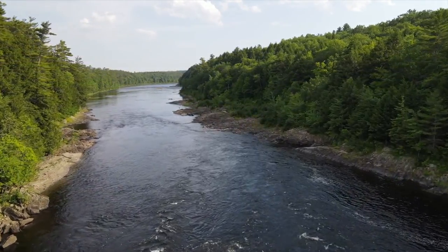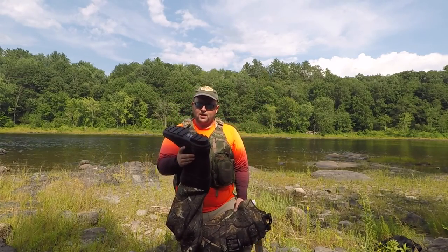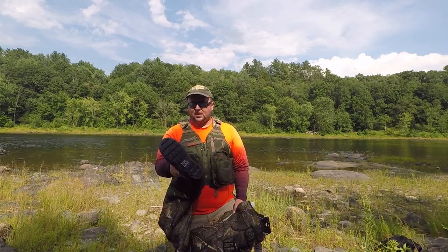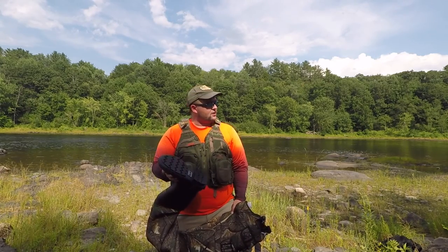Just real quick, before I pop these on — the boot, I would say, is pretty accurate to my boot size. I normally wear a size 10.5 boot, and these definitely fit like a 10.5 or 11. So I would say the boot fit is pretty good.